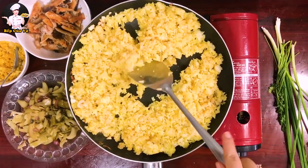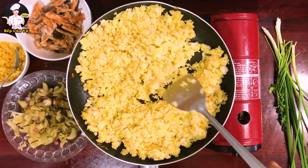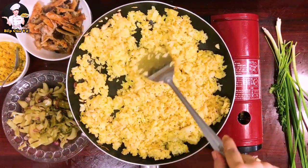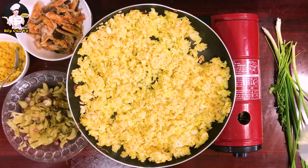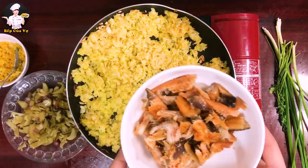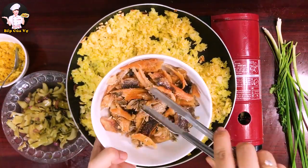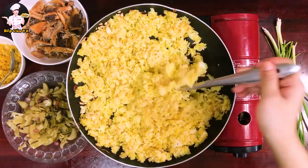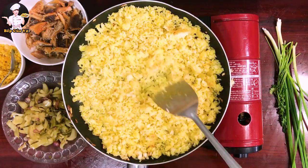Mình chiên cơm trên lửa vừa thôi để hạt cơm tơi ra. Mình đã sơ chế cá khô — chiên qua cho chín rồi xé nhỏ, lấy phần thịt bỏ xương. Khi nào thấy hạt cơm tơi ra là được rồi.